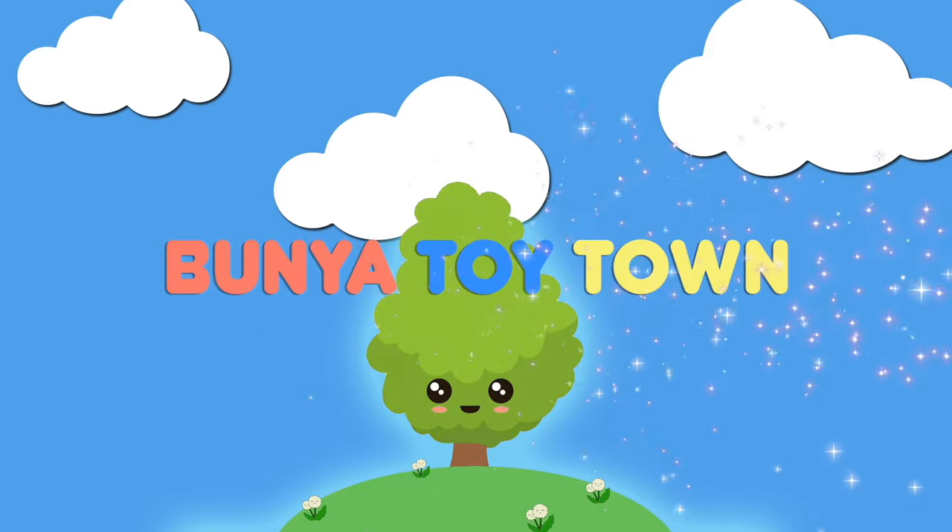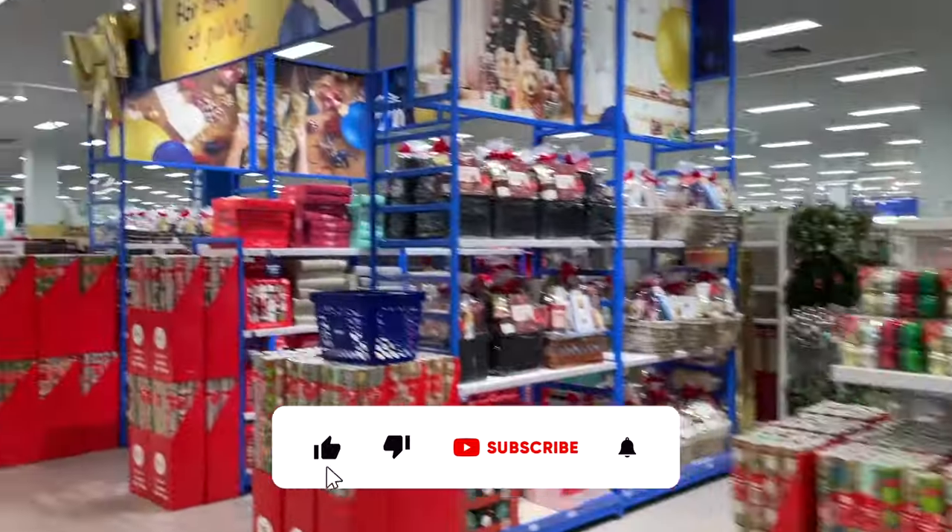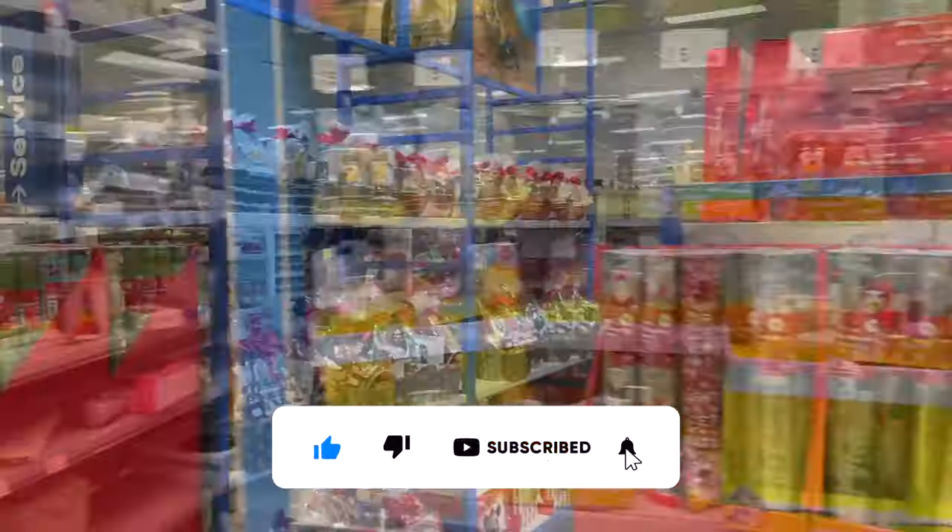Welcome to Bunya Toy Town! Come on, let's go shopping for Bluey toys!